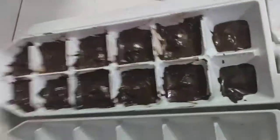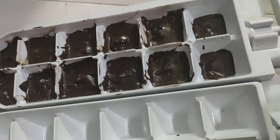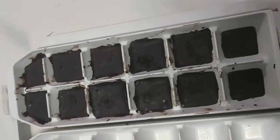Now I will tap the chocolate in the top. I will put the chocolate in the back. After 5-10 minutes, the chocolate will freeze. Now I will show you and put the chocolates in.